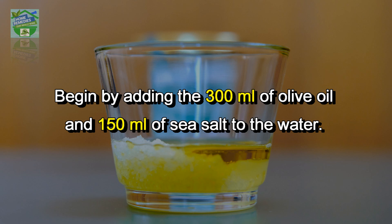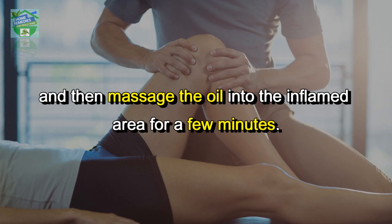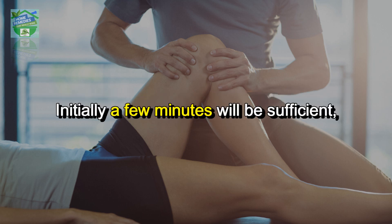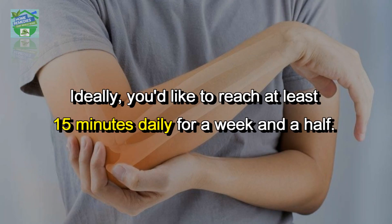Begin by adding the 300 ml of olive oil and 150 ml of sea salt to the water. Stir the ingredients until the salt is well mixed in, then massage the oil into the inflamed area for a few minutes. Initially a few minutes will be sufficient, but you may wish to slowly increase the amount of time you apply the mixture.